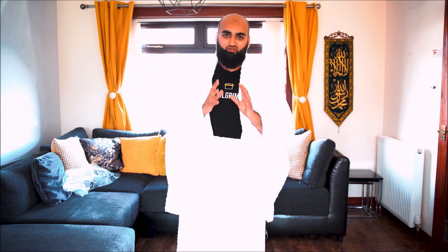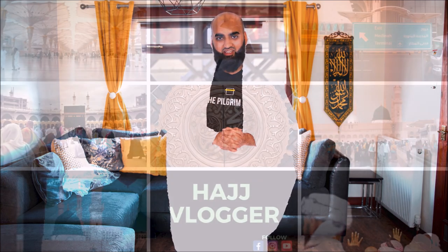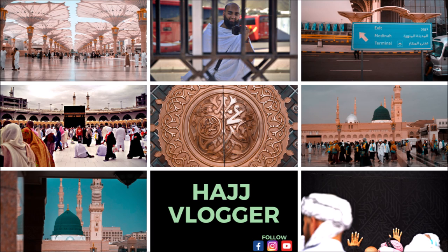I pray Allah accepts your umrah and your hajj. When you go, make sure you make dua for me and make dua for my family. Jazakallah khair for watching. Most importantly, share this video — if you've got a group of people going to umrah or a hajj group, make sure you share this. I do have umrah vlogs coming up. Once again, assalamu alaikum warahmatullahi wabarakatuh.